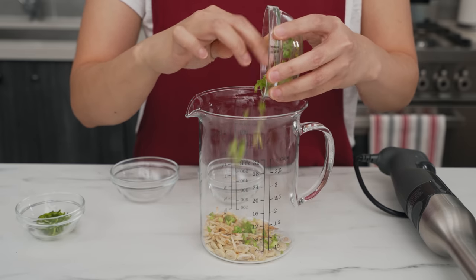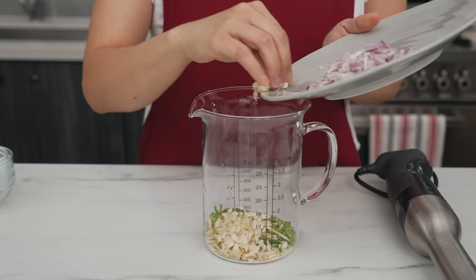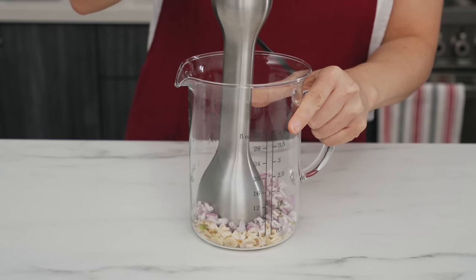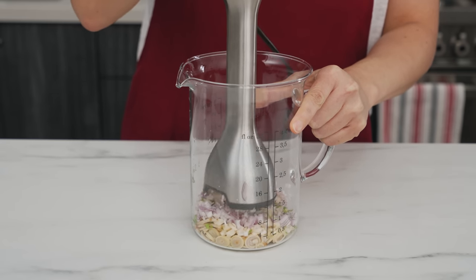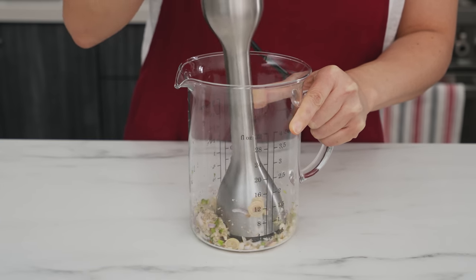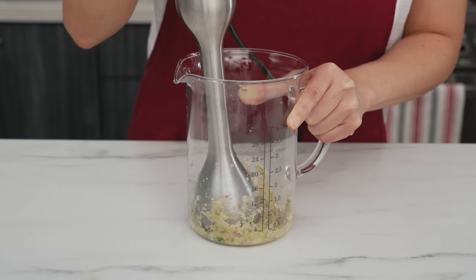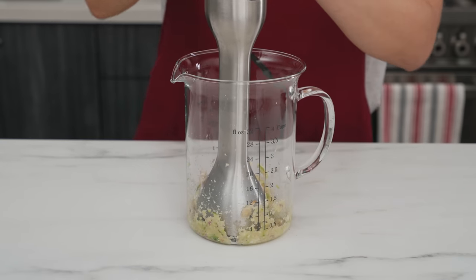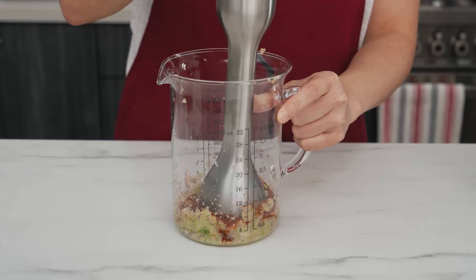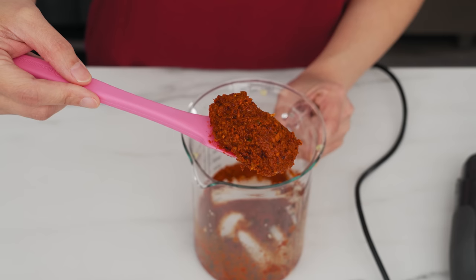Now switch to the immersion blender. Use a glass measuring cup or something narrow enough for the blade to reach the herbs. Add all the fresh herbs — start with the tough herbs, then top with the garlic and shallots. The garlic and shallots are more moist and after blending they provide the moisture needed for the tougher herbs. Press and lift the blender multiple times. In just a few minutes you'll have a fine paste.